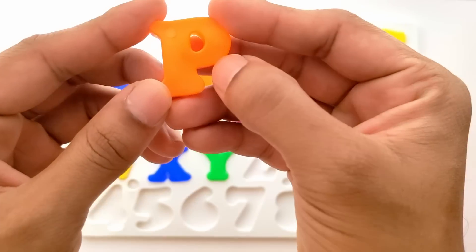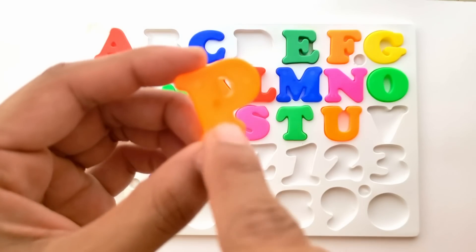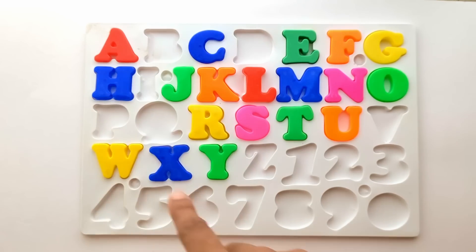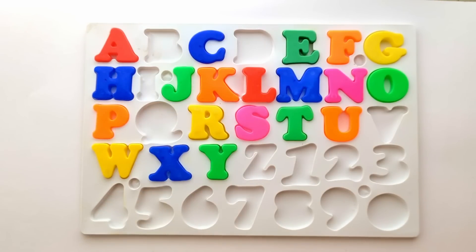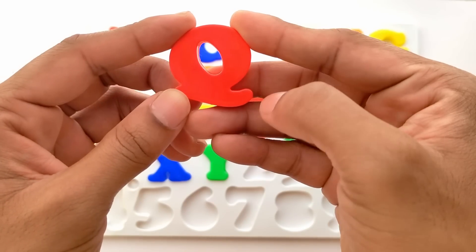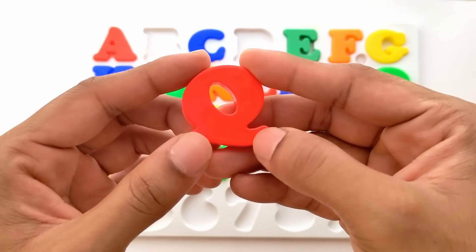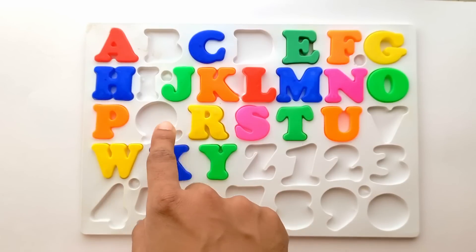Next we have P. P for peacock. And this is orange color. It goes right here. P and R. Next we have Q. Q for queen. And this is red color. It goes right in between P and R.